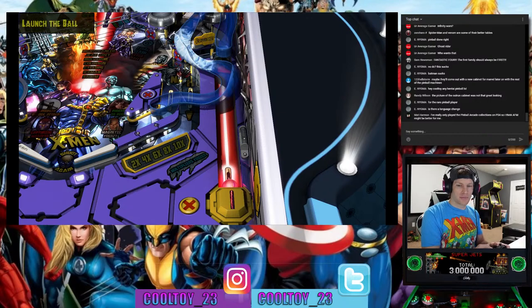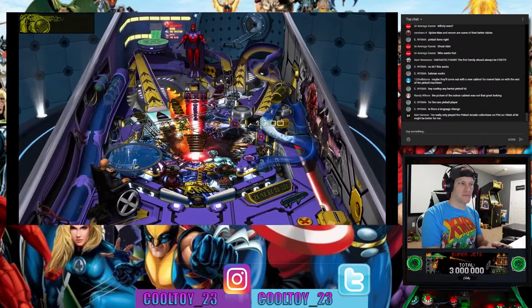Matt in chat says he's really only played Pinball Arcade collections on PS4, so Attack from Mars might be the better one for him — and I'd agree, that's probably a solid place to start.